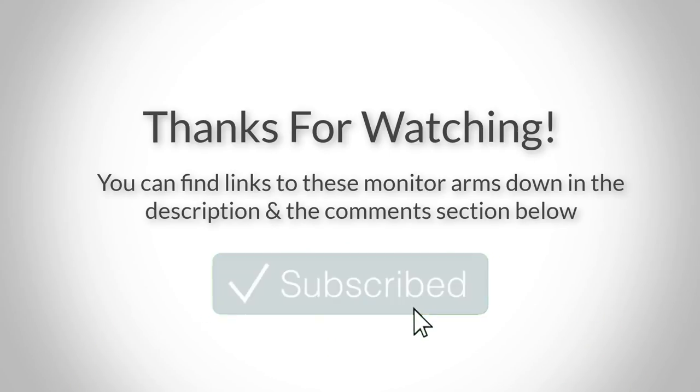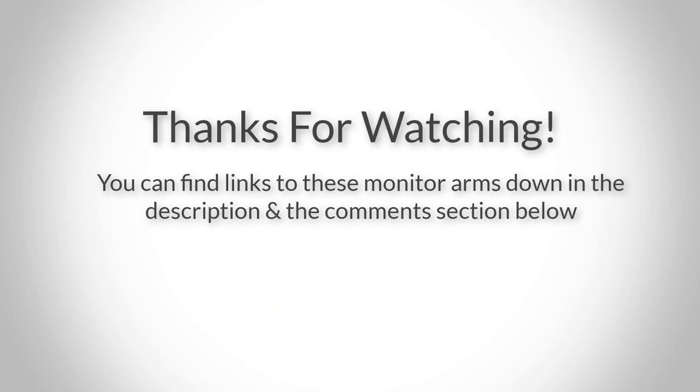Thank you for watching guys, I hope you liked this video. If you want to find out the price and more information about these monitor arms, you can check out the links down in the description and the comment section below. If you have any questions related to them, you can leave a comment down below and I'll get back to you as soon as I can. Thank you again for watching and I'll see you in the next video!